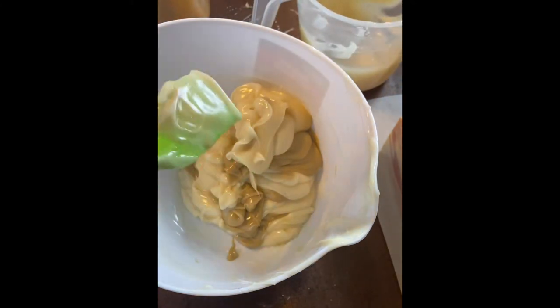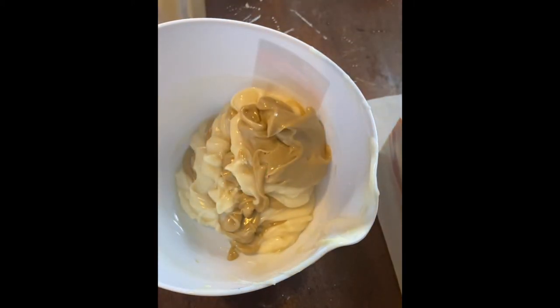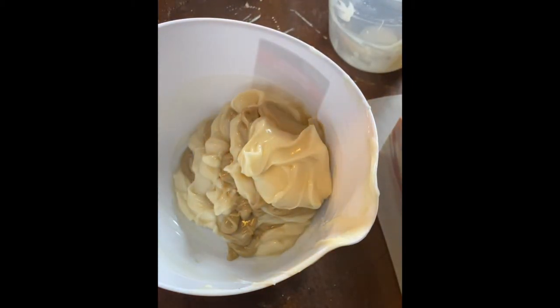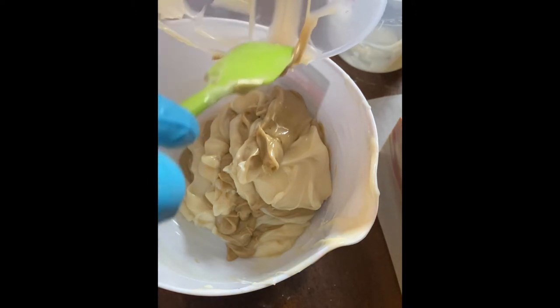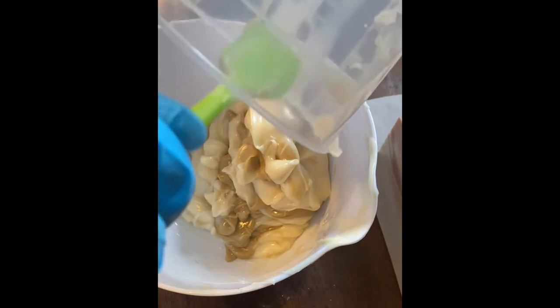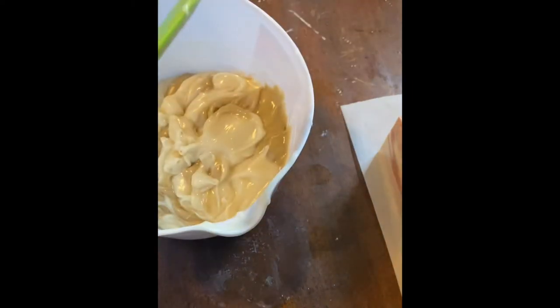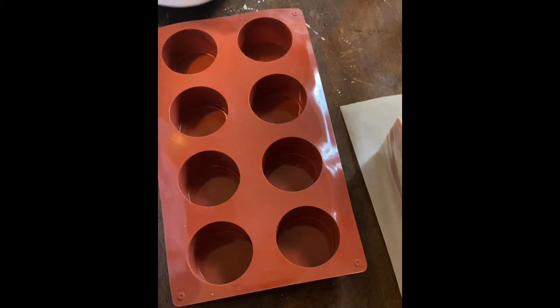Making sure that each bar will have both colors — I did fragrance them equally so I don't need to worry about that. Now as you can see, my batter is actually quite thick, which is not something I like to work with for this kind of swirling technique. The reason for that was because I started off with cooler oils and had to make sure I had reached emulsion, as opposed to not mixing it quite enough — because if you don't get to emulsion, it separates.